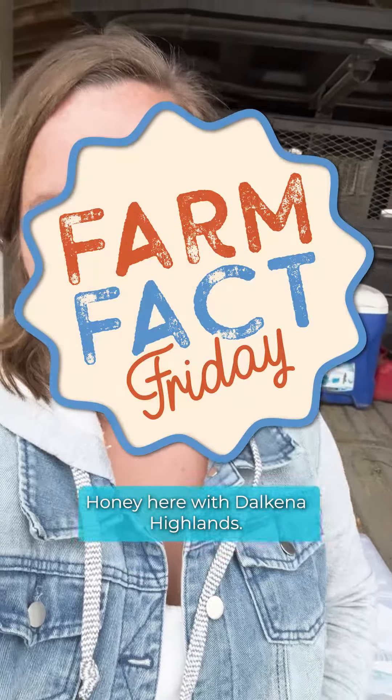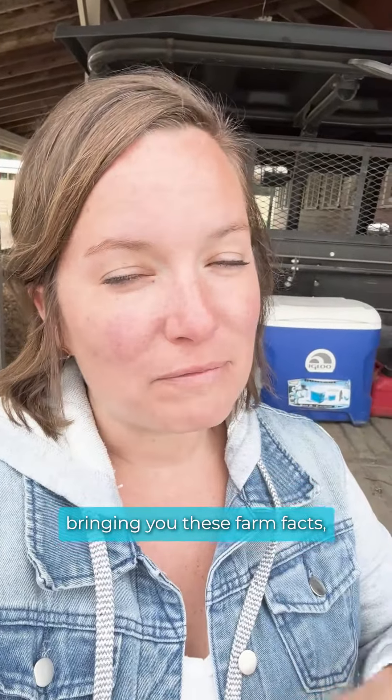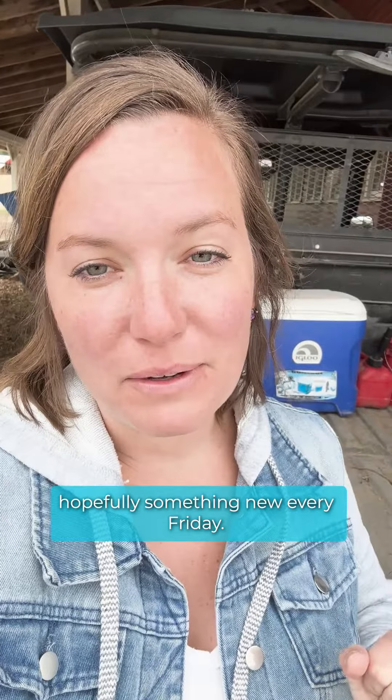Hey you guys, it's Honey here with Delcanna Highlands. Welcome back to another Farm Fact Friday. We are so excited to be partnered up with the Spokane County Interstate Fair, bringing you these farm facts, teaching you hopefully something new every Friday.